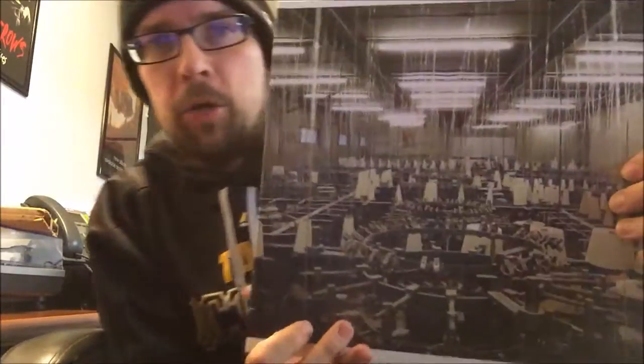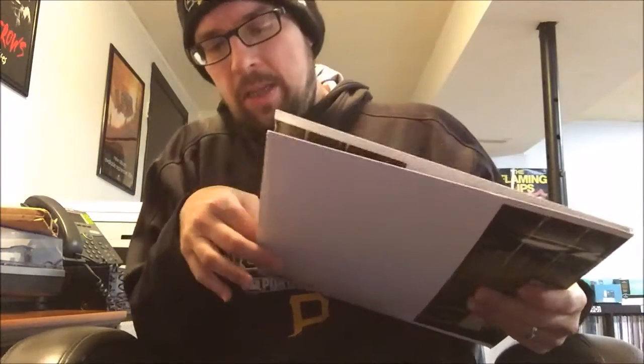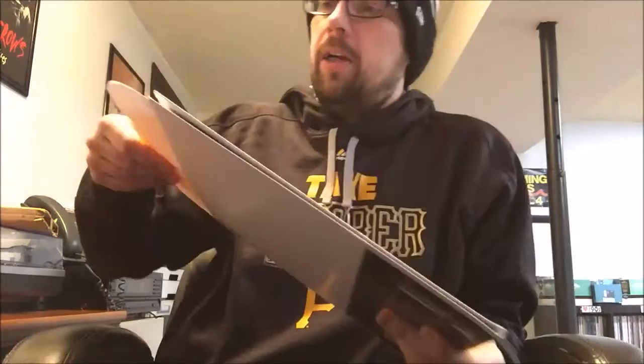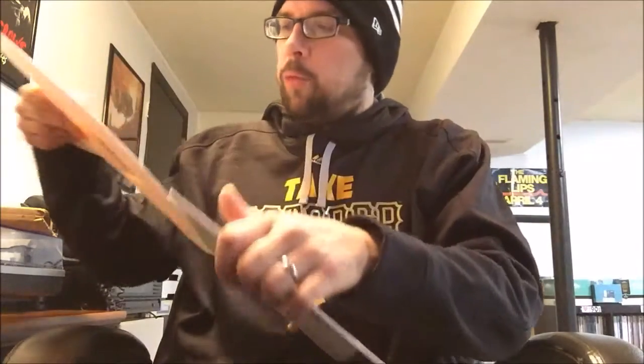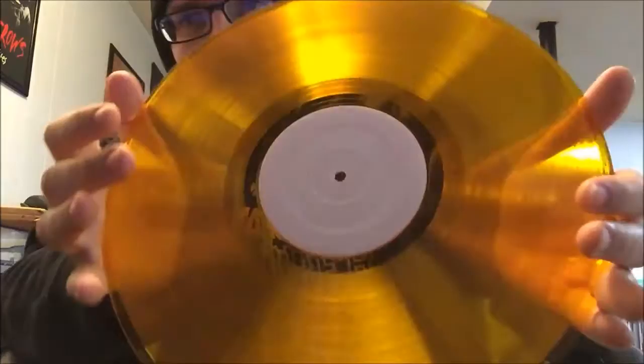Next one is a Japanese band called Toe - math rock is what they call it - and this is an album called 'For Long Tomorrow.' They've done a few repressings of this but this is the extremely rare one from a box set on rust-colored vinyl. Again with the sticky paper sleeve. Hard to tell the condition but it does look unplayed, not noticing any warp.